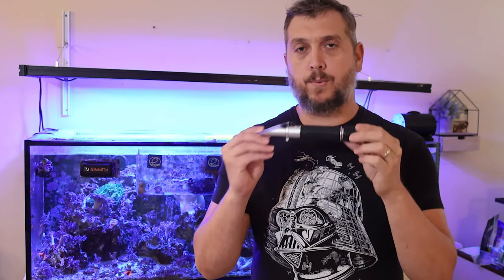Now that you know the numbers you're looking for with the specific type of tank you're setting up, how do you find that reading? How do you measure salinity and specific gravity? There is a very inexpensive, reliable way to do that in reef keeping, and that is by using a refractometer.